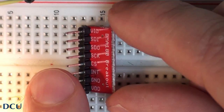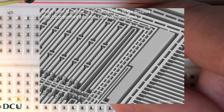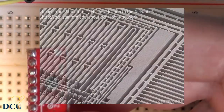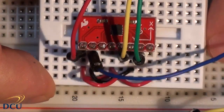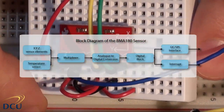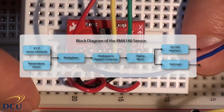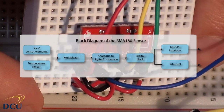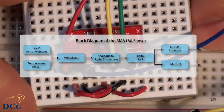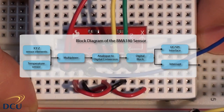The BMA180 uses MEMS technology — Micro Electro Mechanical Systems. These are systems between one and a hundred micrometers in size, consisting of physical sensing devices and a microprocessor connected together. The BMA180 senses acceleration on three axes and has seven configurable G-ranges from ±1G to ±16G. It also senses temperature for internal compensation. The four sensors are analog, converted using a 14-bit ADC. There's also a digital block that can filter data using 10 selectable filters, and an I²C or SPI output with a user-configurable interrupt.